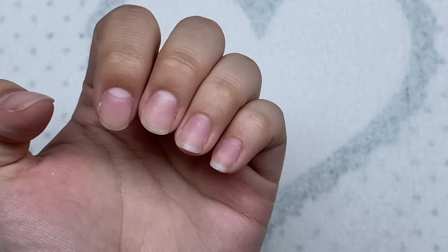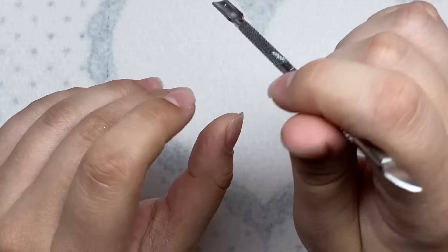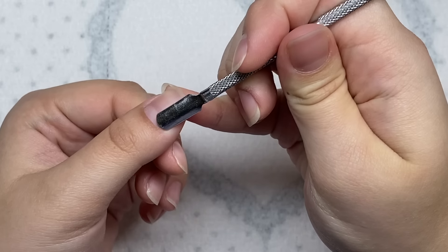I'm going to start with some nail prep. This hand doesn't really need much, but this hand really does. So I'm going to start with my cuticle pusher and just push back the cuticles.